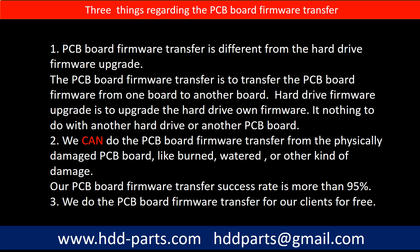Regarding the hard drive PCB board firmware transfer, we have three things to mention. First, PCB board firmware transfer is different from a hard drive firmware upgrade. The PCB board firmware transfer moves firmware from one board to another board, while a hard drive firmware upgrade updates the hard drive's own firmware and has nothing to do with another hard drive or PCB board. Second, we can do the PCB board firmware transfer even from a physically damaged PCB board — burned, watered, or other damage — with a success rate of more than 95%. Third, we do the PCB board firmware transfer for our clients for free.